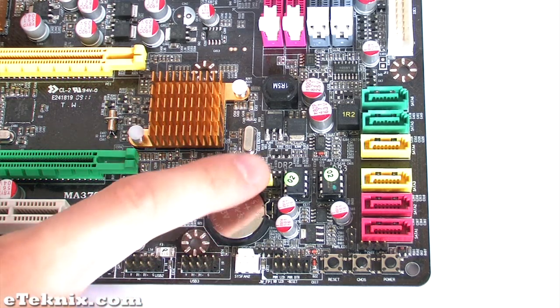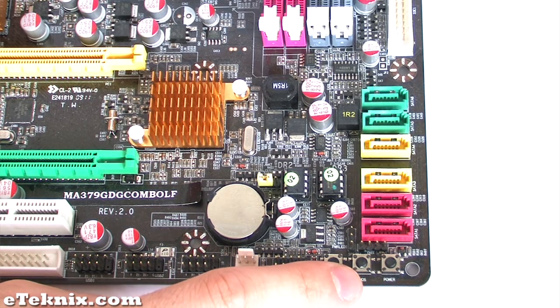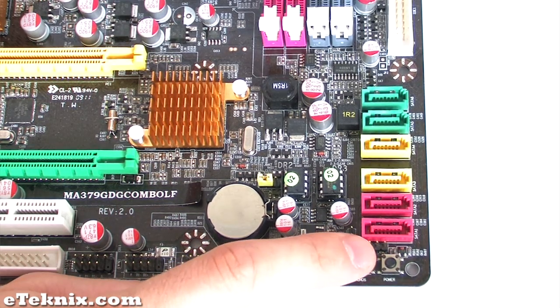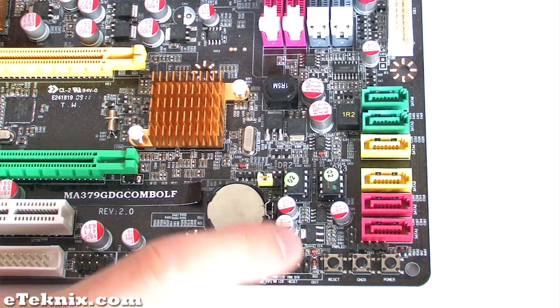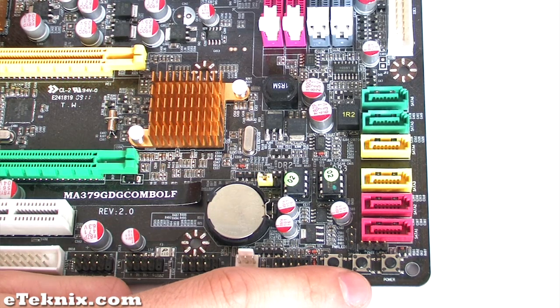We also get the CMOS battery with the jumper, as well as three buttons which are more aimed at the hardcore overclocking market. We get an on/off power button, a reset button, and in between them a CMOS button, so instead of having to take the jumper off to reset CMOS you can just press that button.